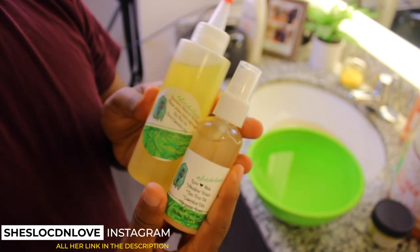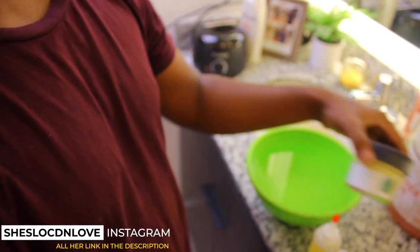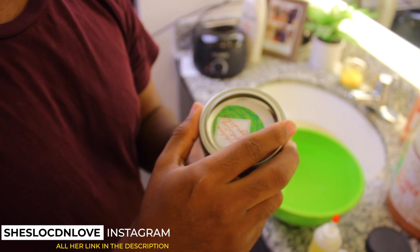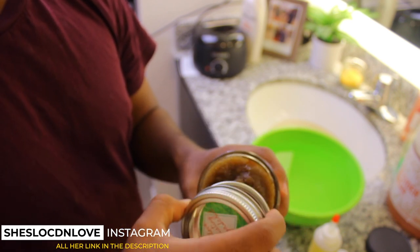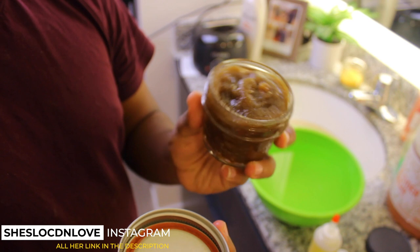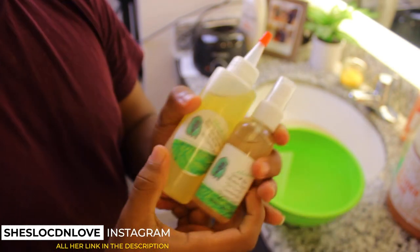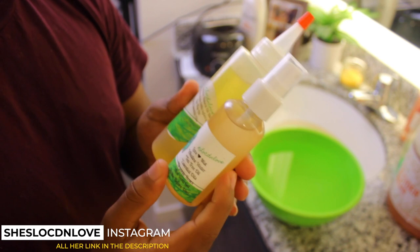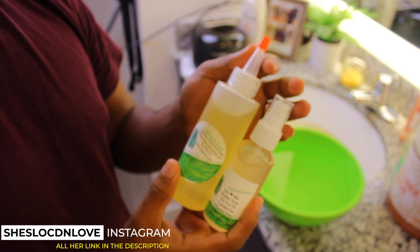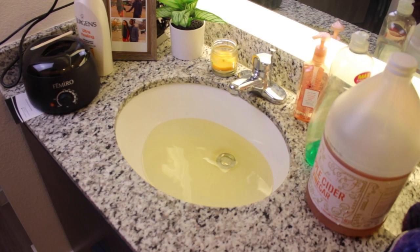These are two products that she sells on her website - link should be in the description. She also sells other things like homemade sugar scrub and cocoa butter. When she makes them, she makes sure she's taking the right ingredients to give buyers the best thing that is actually necessary for your skin. If you have dryness of skin, the sugar scrub would do justice for that, and you can also apply the cocoa butter. The sponsor of the video is her, so make sure you go check out the link in the description.